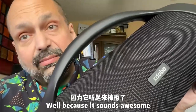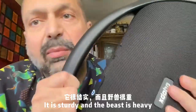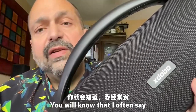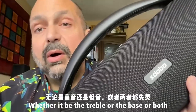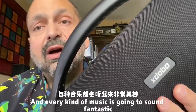Why would anybody want a Bluetooth speaker as massive as the Beast 1982? Well, because it sounds awesome. You will appreciate this built-in handle, because it is sturdy and the Beast is heavy. If you've watched my videos before, you know that I often say you can turn a speaker up to about three-quarter volume and something is going to start failing — whether it be the treble or the bass or both — but not the Beast. Turn the Beast up to maximum volume and every kind of music is going to sound fantastic.